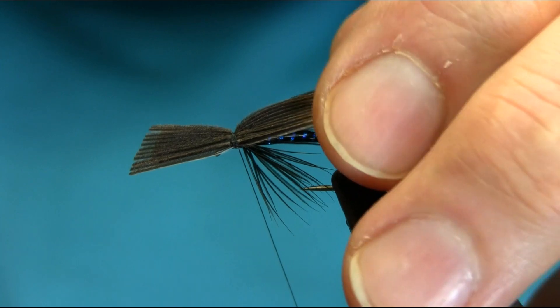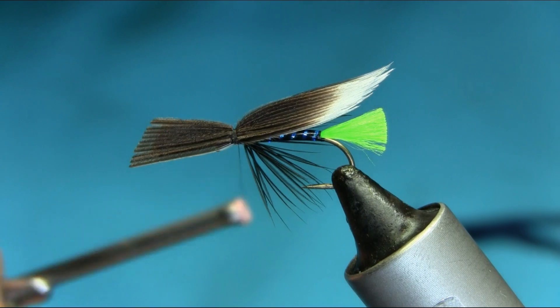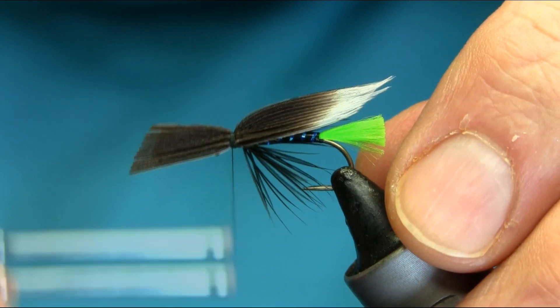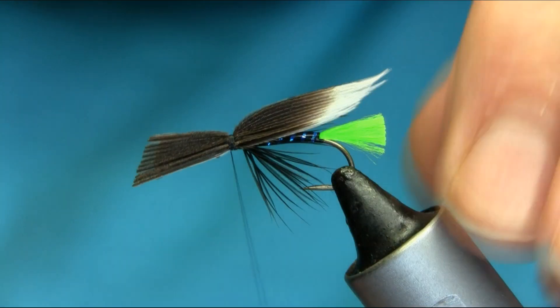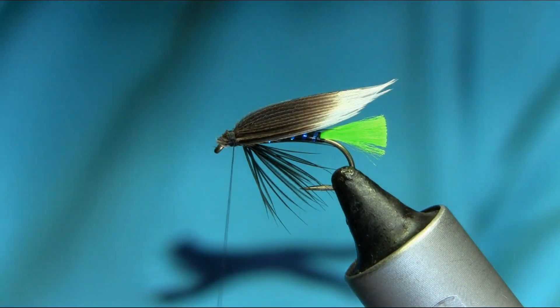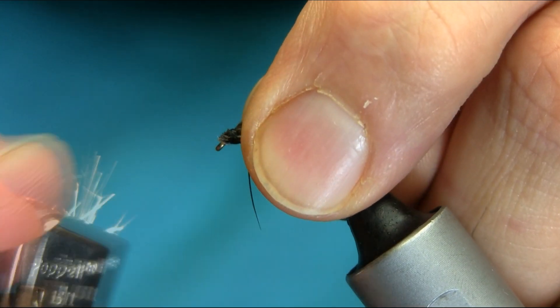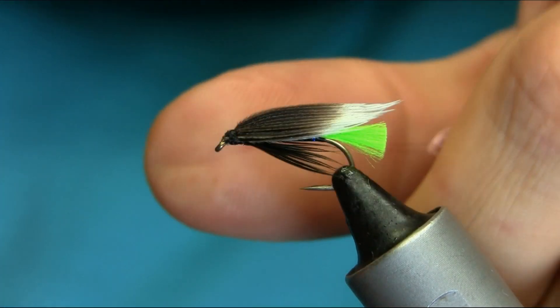These wings are very tricky, you need a lot of practice to do that. Once you secure them, I'm going to do a few more turns so they don't slip, and just chop them off very close. Here I'm going to use a lighter just to get a nice head.